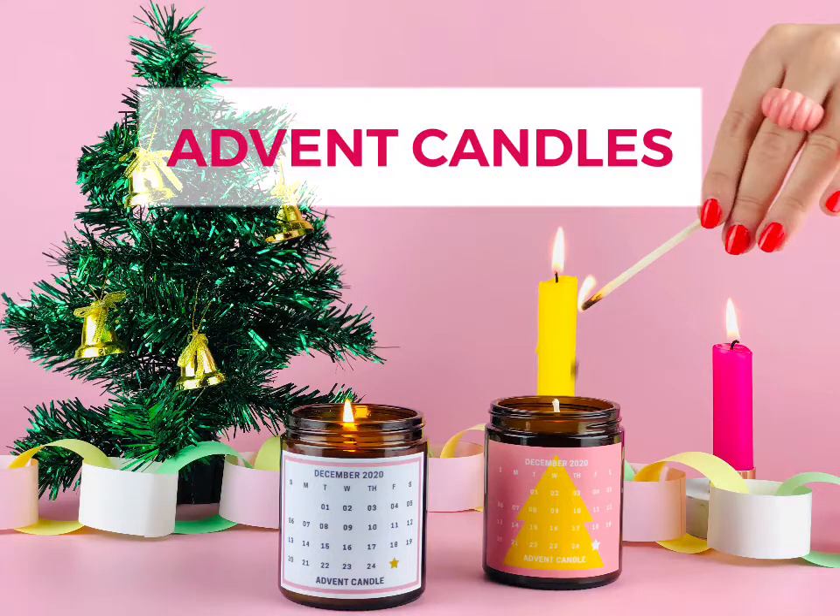In this tutorial you will learn how to make two Advent candles ready to count down the days to Christmas.